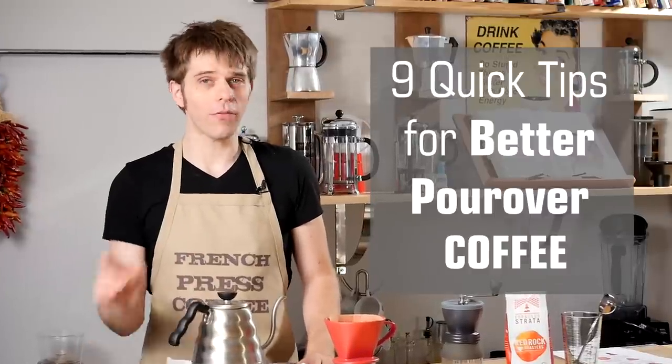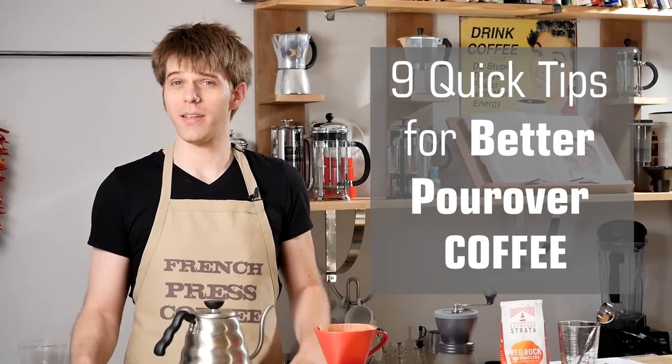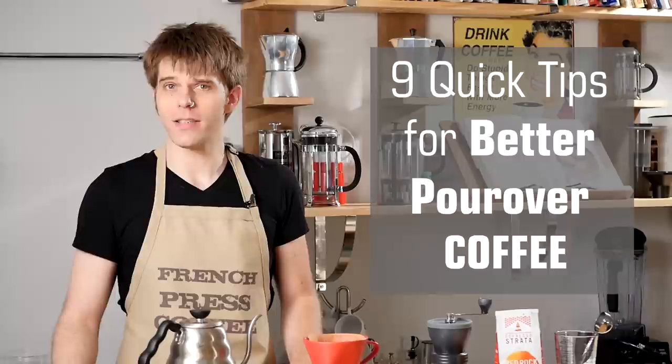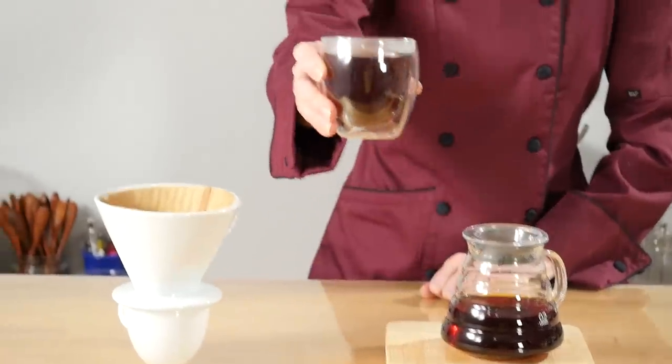Would you like to make perfect pour-over coffee every single time? We here at FrenchPressCoffee.com have expended a lot of hours and a lot of coffee putting together the best tips to show you how to make the world's best pour-over coffee.